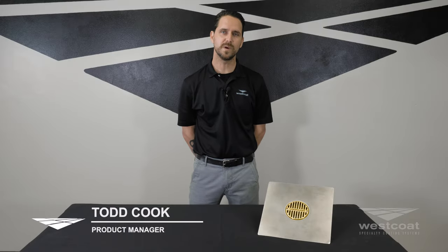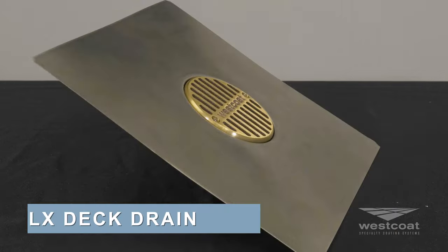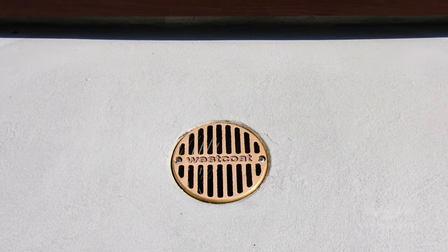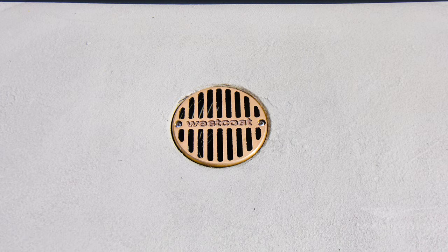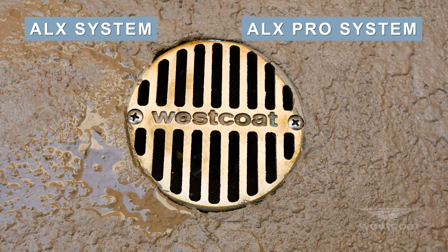Hey everyone, this is Todd Cook with Westcoat. I'm the product manager. We have another product spotlight for you today. Today we're going to talk about our WP35 ALX deck drain. This high quality, made in the United States deck drain is specifically designed for our ALX and ALX Pro systems.